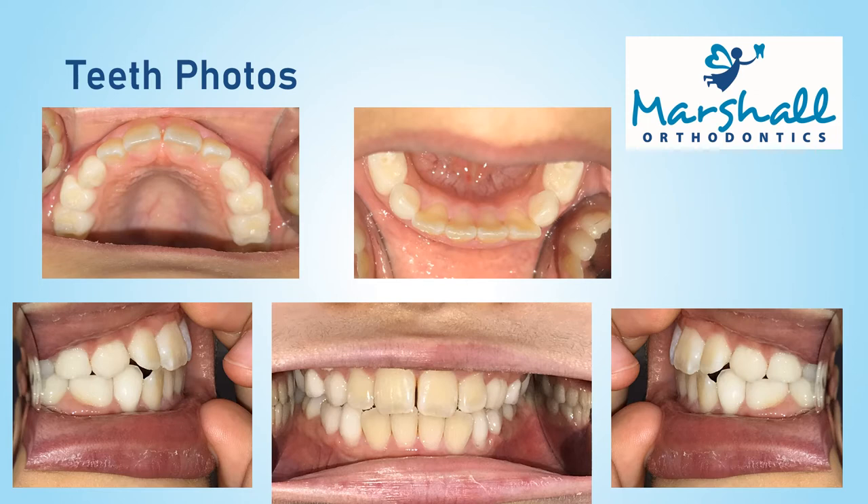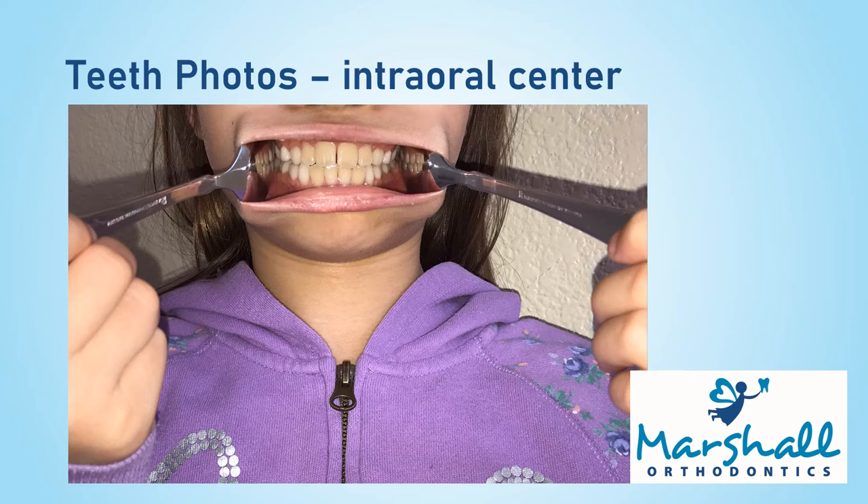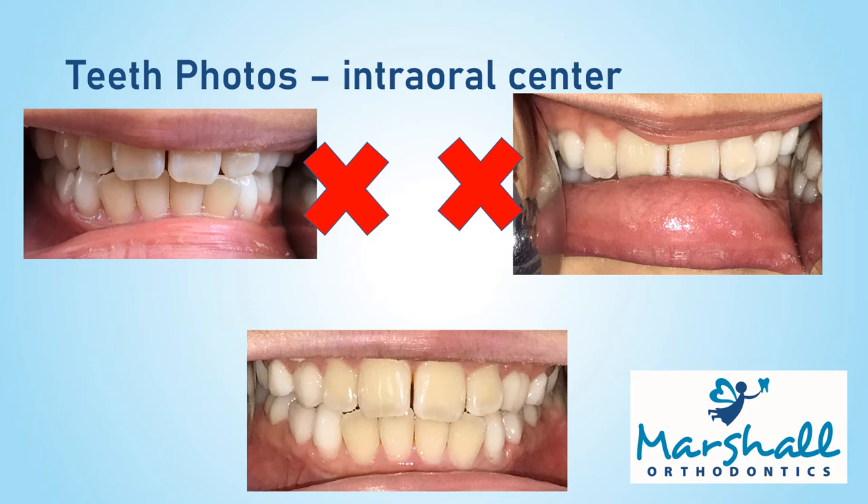These were all taken with spoons and a smartphone. Make sure you have the flash on for your camera. Zoom in as much as you can, but make sure it's still in focus. Don't move your lower jaw forward. Let's start with the intraoral center photo. Place the spoons on the inside of the right and left cheeks and bite down. Try to keep the lip away from the teeth so that we can see most or all of the front teeth. You can try different sized spoons to see what works best for you.